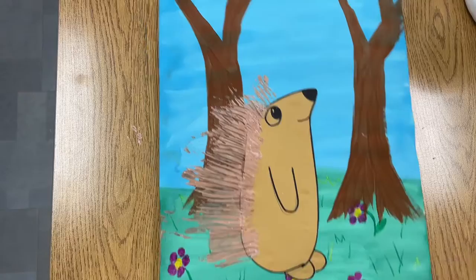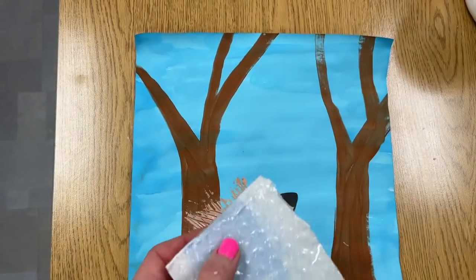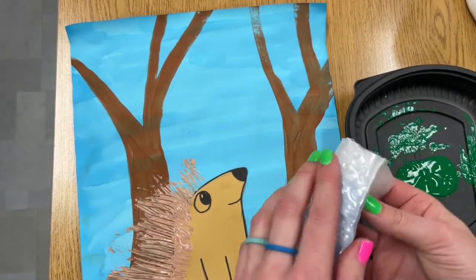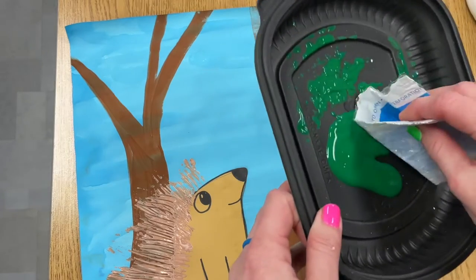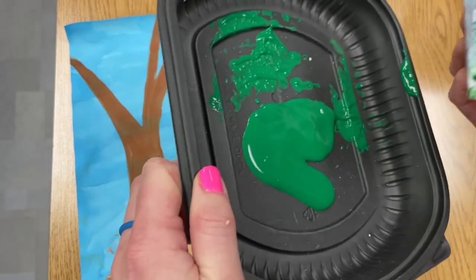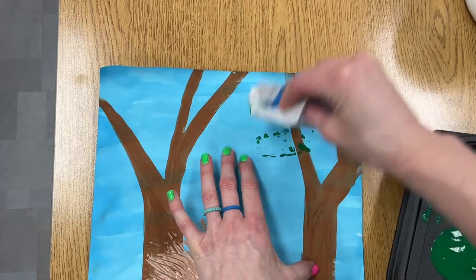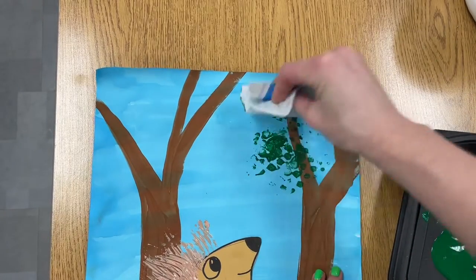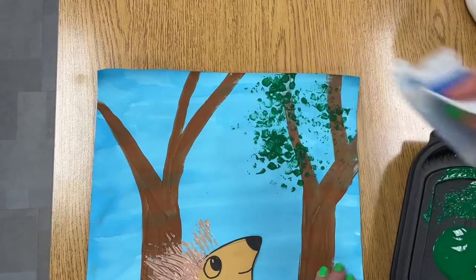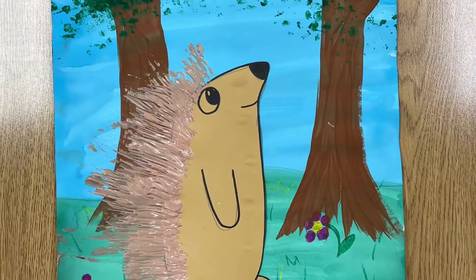Then use some bubble wrap packing to add the leaf texture on the trees. Fold the piece so it's easier to hold onto and stamp, then dip it in the green paint. You don't want a lot of paint because you want the shapes of the bubble wrap to show — just a little bit of paint, then pat it around and fill up your tree branches with lots of leaves. When done, place your project on the drying rack.